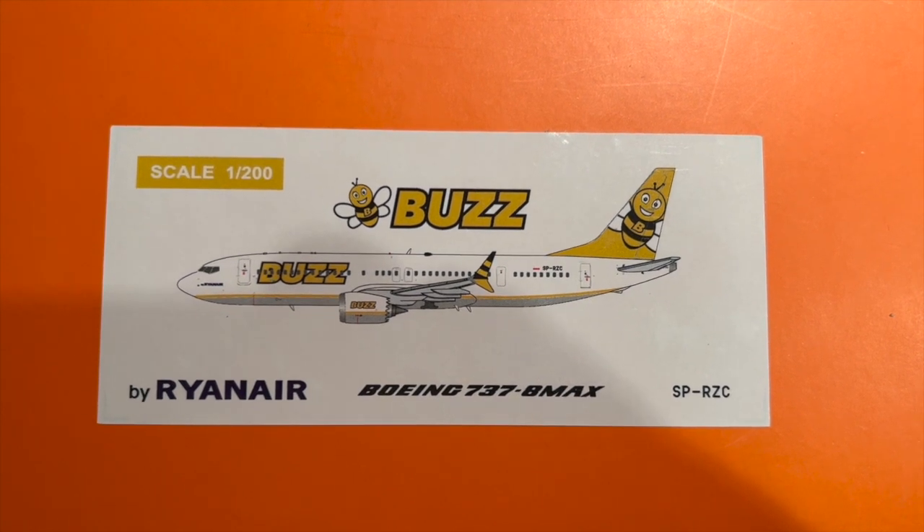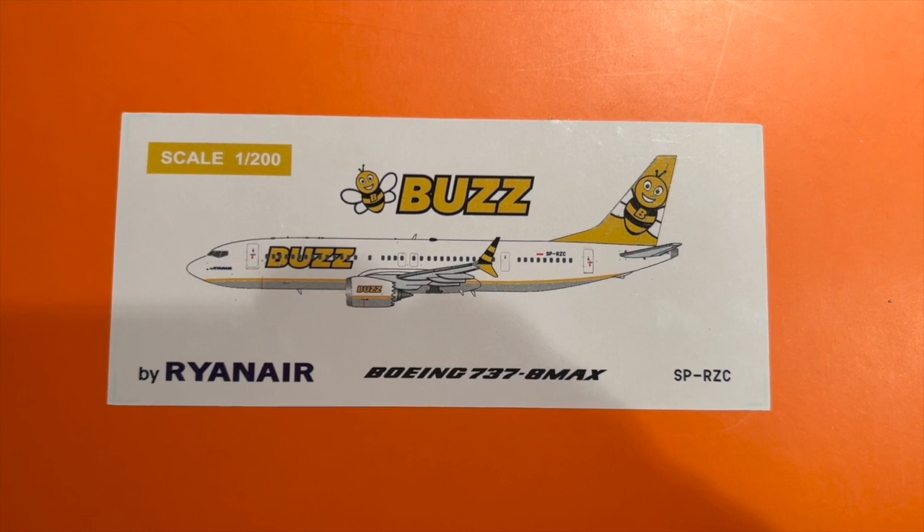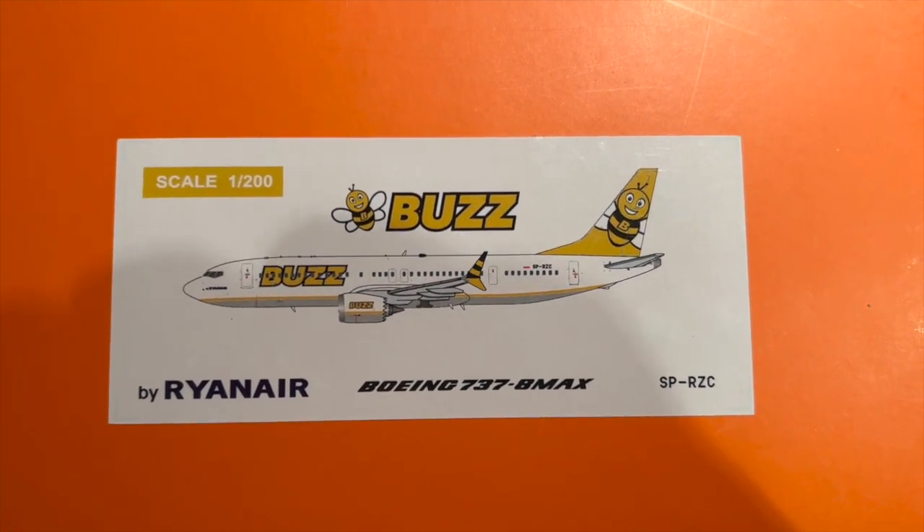Hello from Create and Fly. Today we're going to be looking at the JC Wings 1:200 scale BUZZ Boeing 737 MAX, registration SP-RZC.